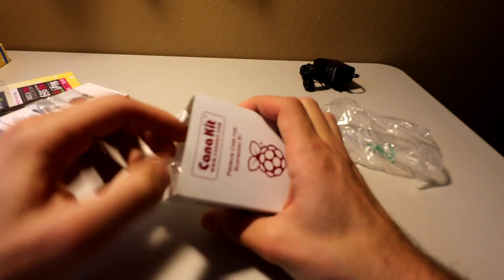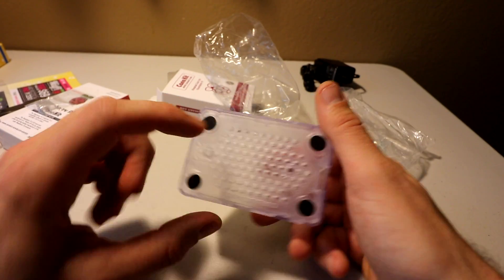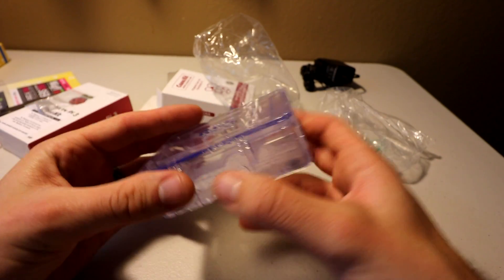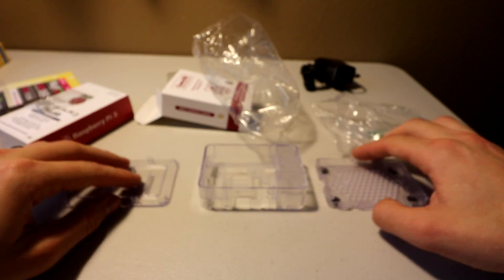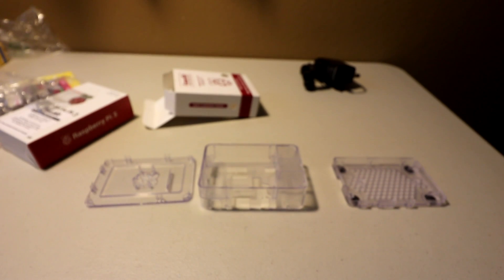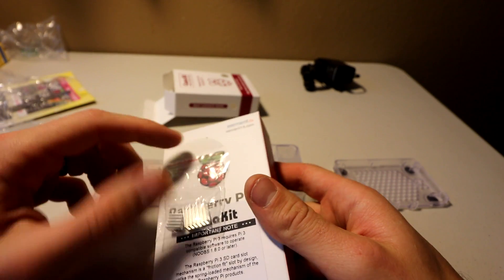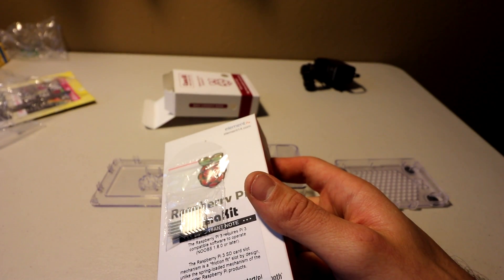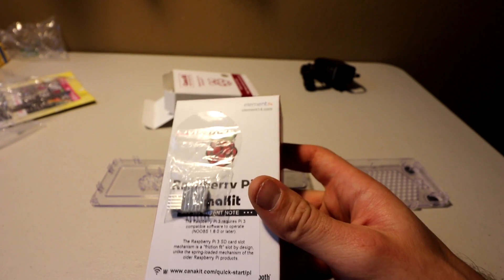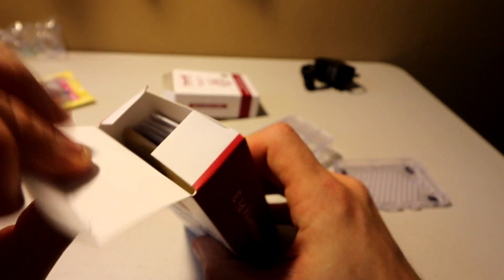Then we have the case — nice clear plastic with ventilation at the top and a lot of ventilation at the bottom. Clear acrylic, comes in three pieces. Then we have our heat sinks, which are glued to the box here. I'm not going to use these because I'm doing another review shortly that comes with heat sinks, so we'll compare the two heat sinks in the next video.